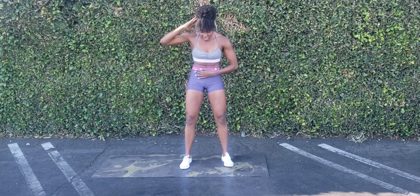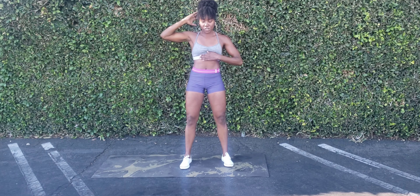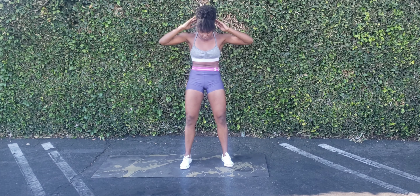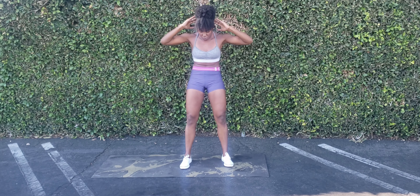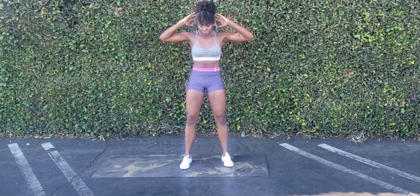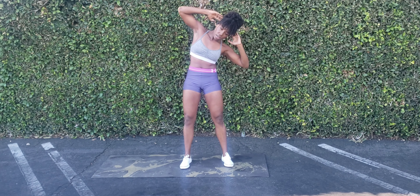There will be absolutely no breaks. If you have not hydrated, if you have not stretched, pause the video, go do so and come back because we don't take breaks. I only got you for 10 minutes, I can't take any breaks. And you know how this goes — I got my timer, I got you. Let's get started.